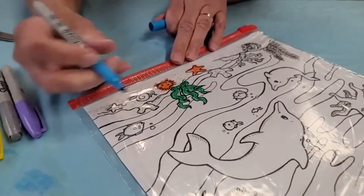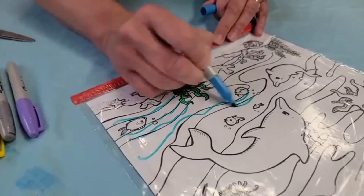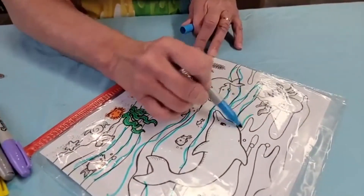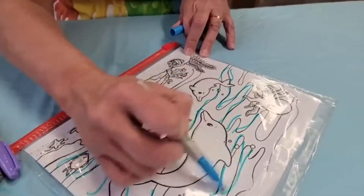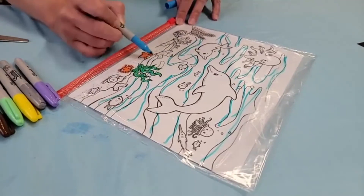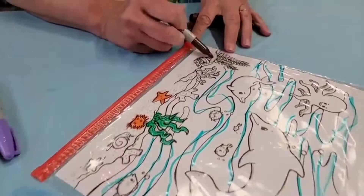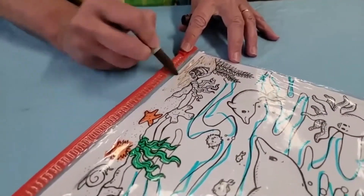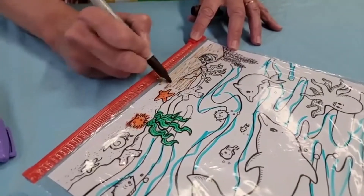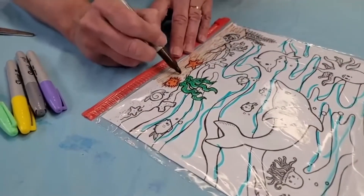We have some water — I grabbed the blue. If you want to make ocean waves, you can trace these lines and make ocean waves, make the water, make little bubbles. So today we're coloring on our bag. I'm going to grab some brown and color in some of the sand here at the bottom — it's always good to have a land bottom in your picture.